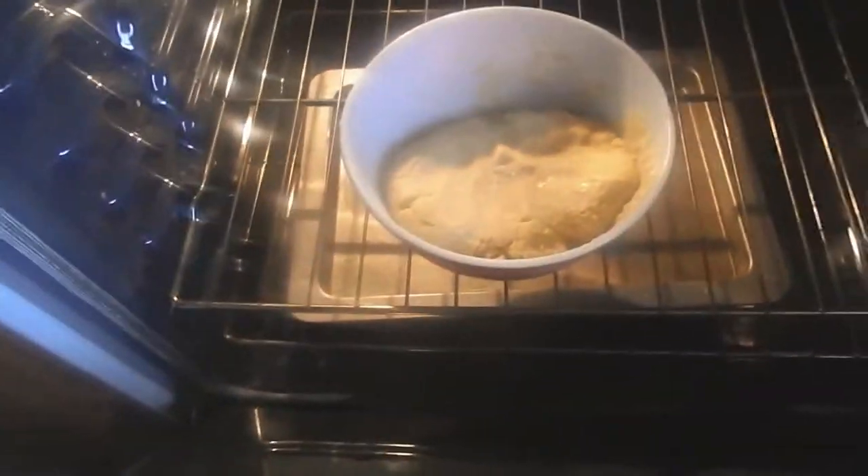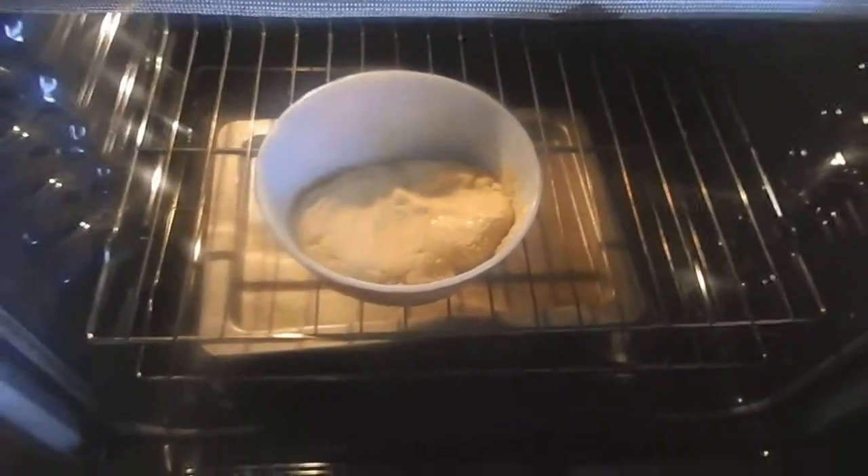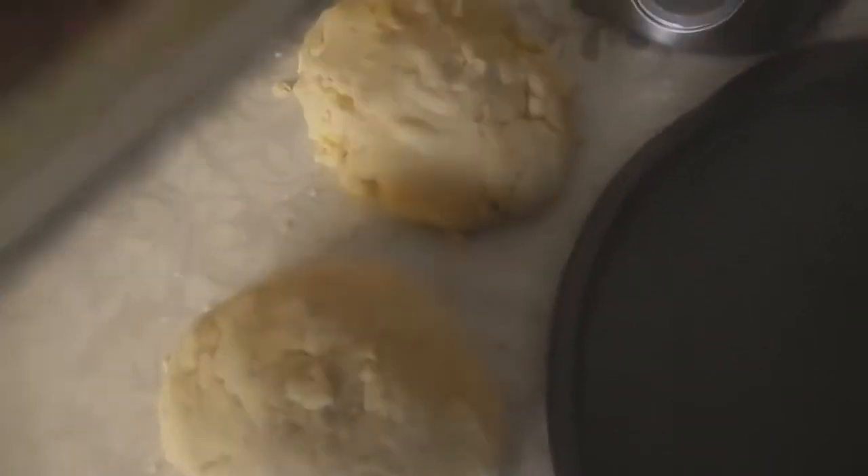You can spread on, if you're doing a round one, four to five tablespoons of tomato sauce. If you're doing a flat rectangle one, it would be about five to seven tablespoons of tomato sauce.